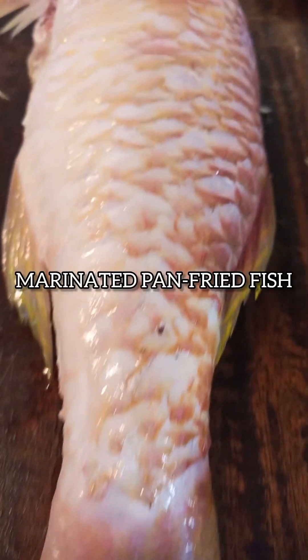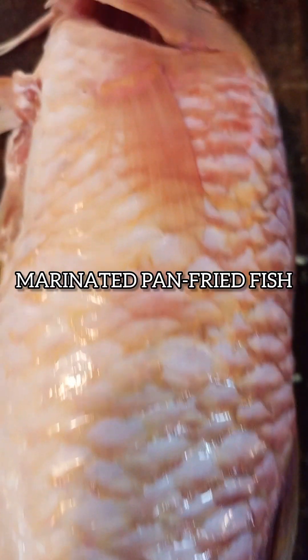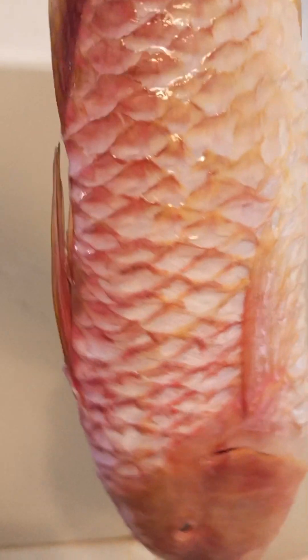Hi guys, today we are making marinated pan-fried fish. Go ahead and wash your fish very nicely, getting inside the stomach to wash away any remaining dirt. Then tap dry your fish and place it on a flat surface.